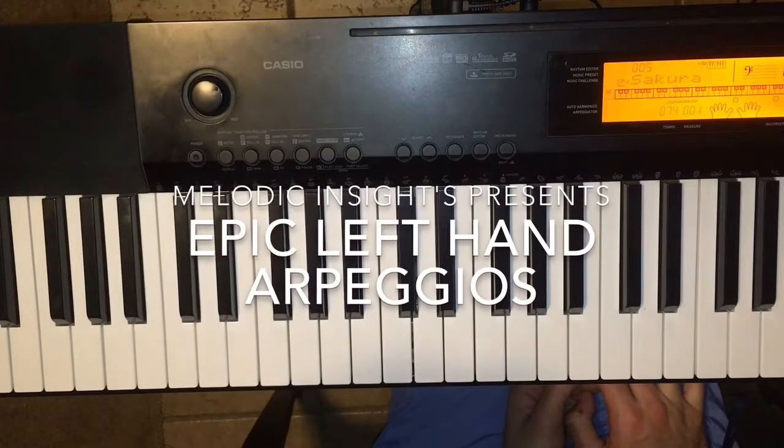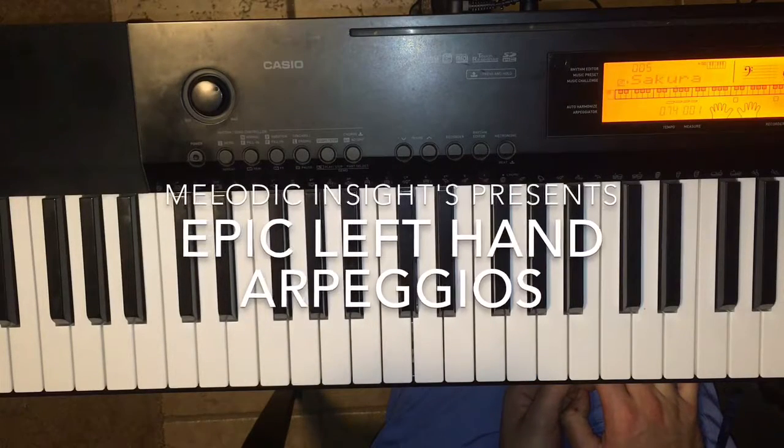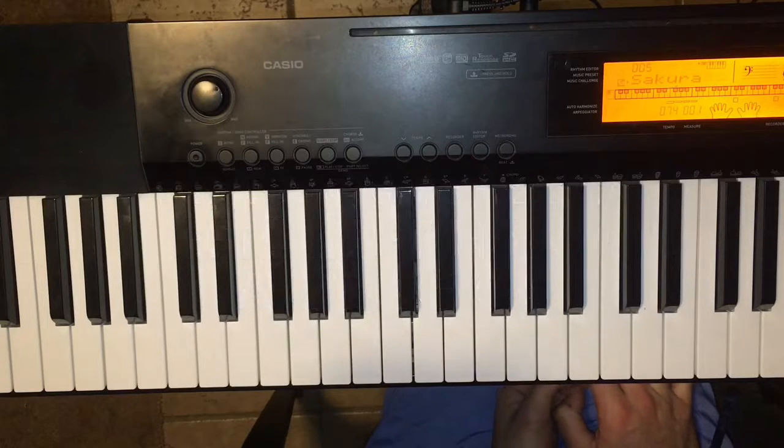Hello, Scott Warner here, Melodic Insights. I'm going to show you some cool left-handed exercises and then I'll show you later how to add the right hand into them.